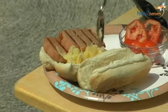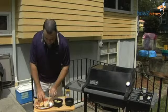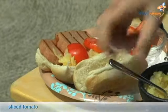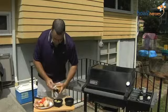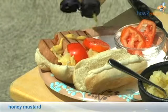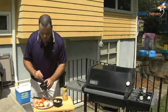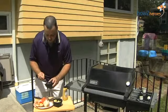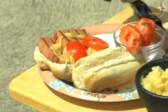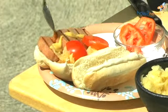Spam is on the salty side, so the pineapple is really like that perfect sweetness. A couple slices of tomato. Honey mustard. And then a little of our sauce at the end. That sauce is just a little extra sweetness to cut that saltiness of the spam.